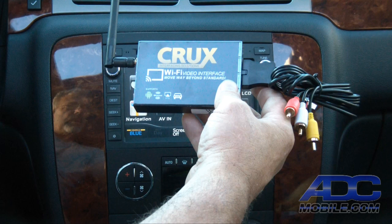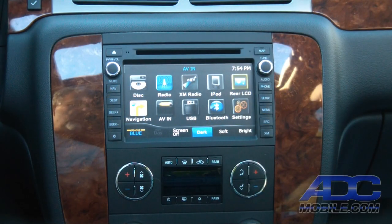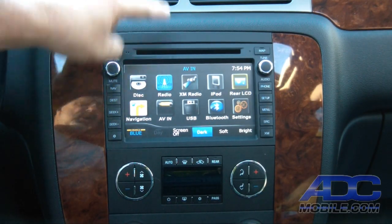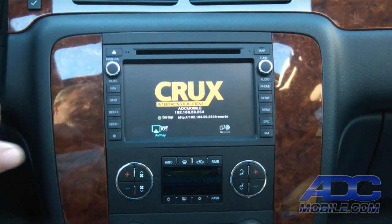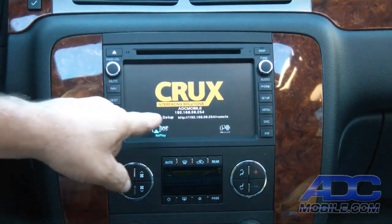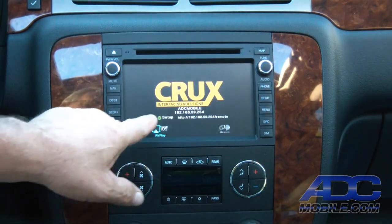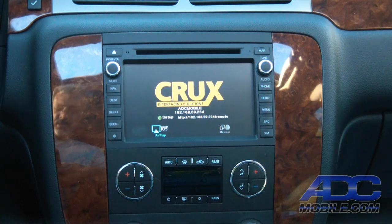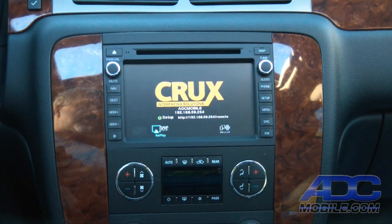Once we've got it hooked up in the car, we'll show you how it works. We go over to our input — in this case the AVN — choose that, and it shows us that our hotspot has been renamed, which we did prior, to ADC mobile. It gives us the address and lets us know we can access the setup menu at that address and control some settings inside the unit via Wi-Fi.